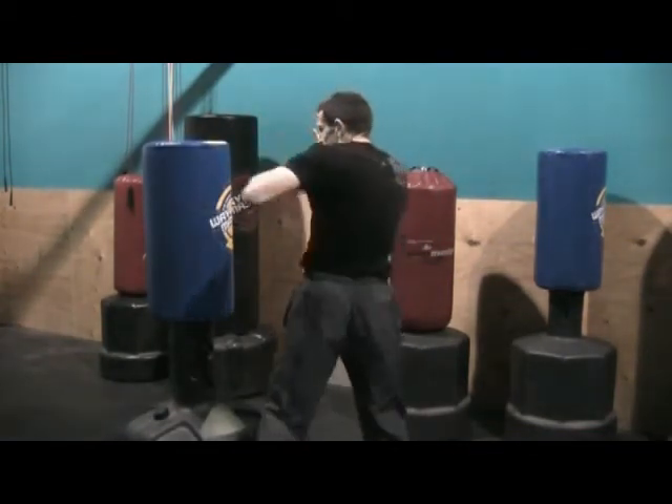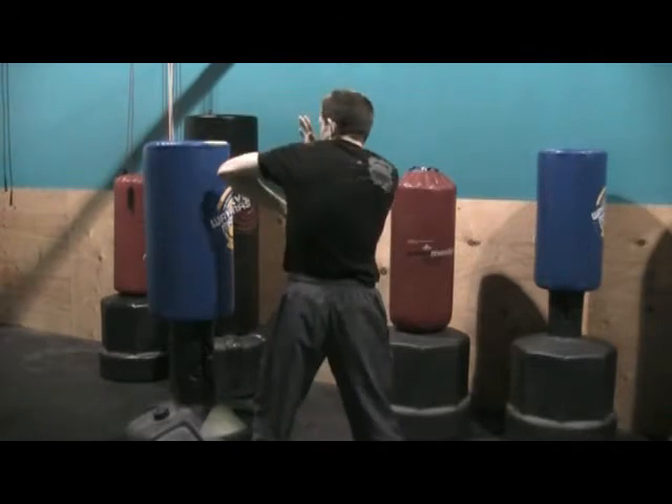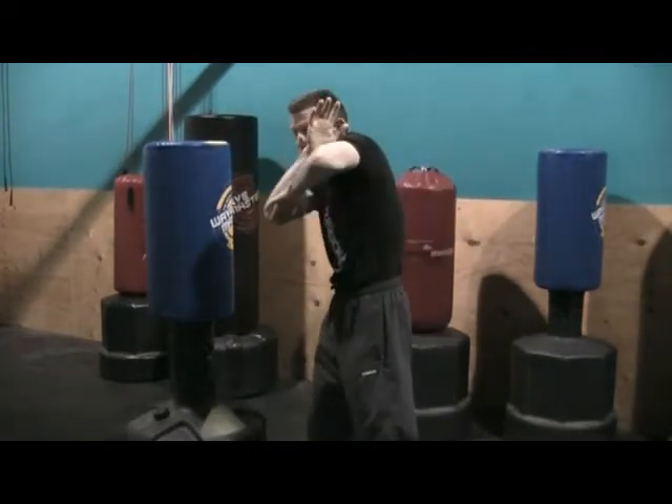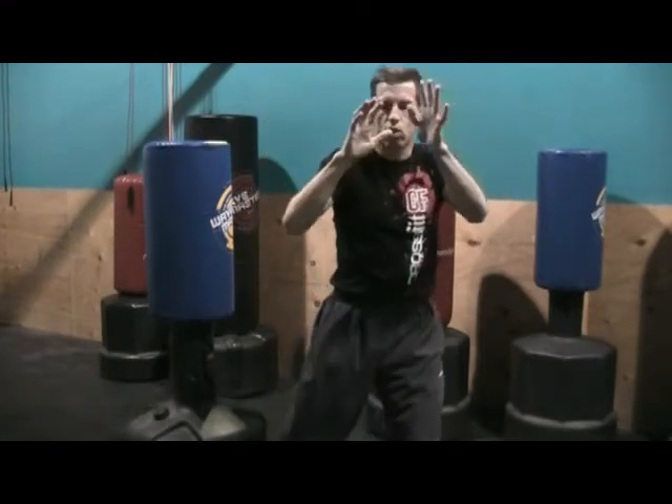Same thing with the lead hand. If I throw it from the lead position, it's turning — that other hand is protecting my face. From here, turning, protecting that face, it comes through. If somebody's coming towards me, I cut straight across.